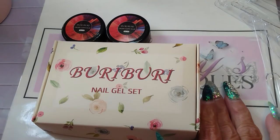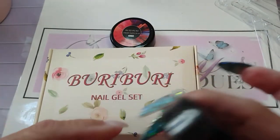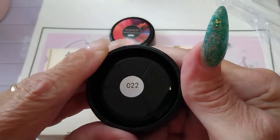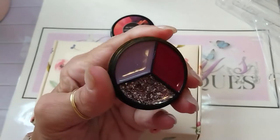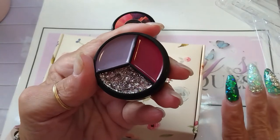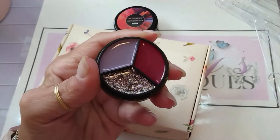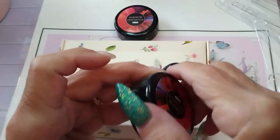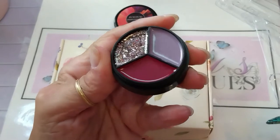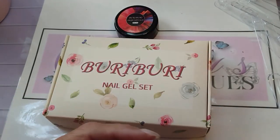I'm going to go ahead and swatch these off camera for time's sake, but I wanted to show you first. They let me pick two of these sets, so I got set 022. I thought that would be great for fall, or anytime actually — aren't they gorgeous? I love that, and you know I had to get something with purple.